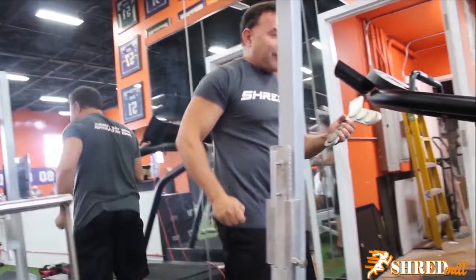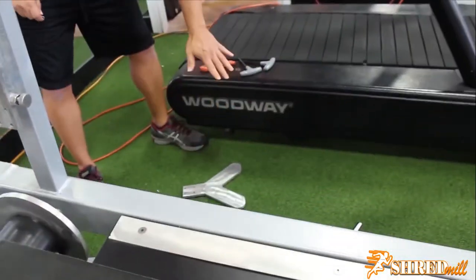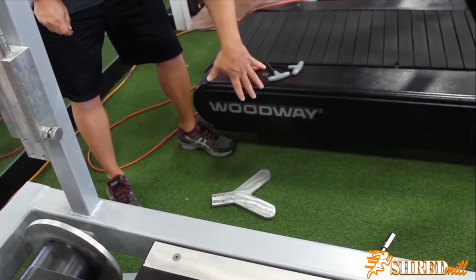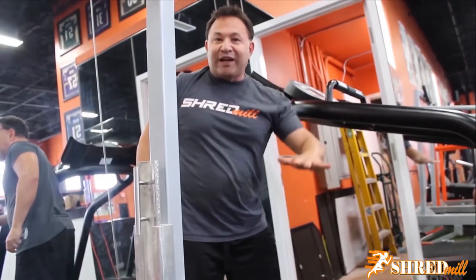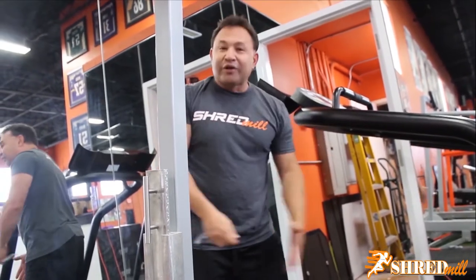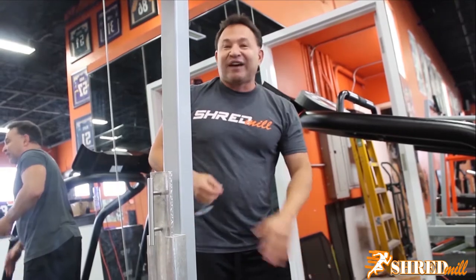Pull the magnet right toward your chest and then put it face down somewhere away from anything you're going to be using. A lot of you will have rubber flooring - you can put it right on the rubber flooring. Corner it off so that people walking by know they should not go near that magnet.